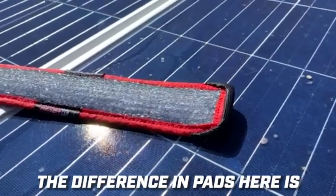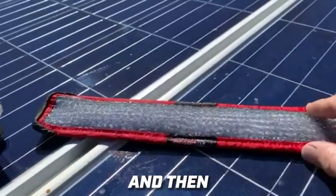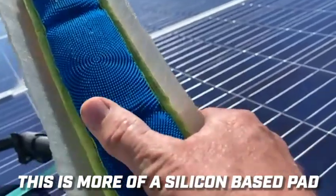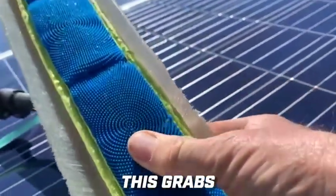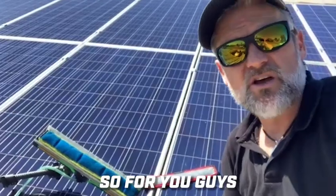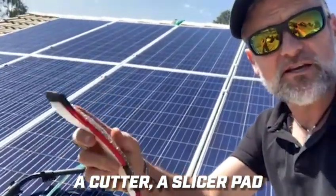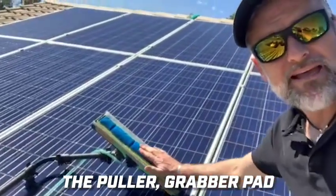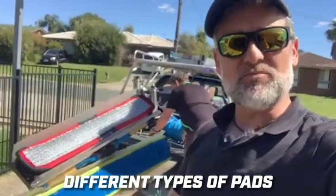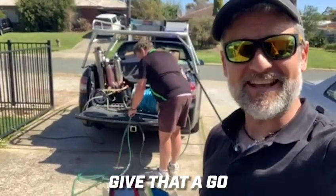The difference in pads: this one here is a cutter — it cuts the pollens and scrubs them off. This one here is a grabber — it's more of a silicon-based pad that grabs the pollen and pulls it. So for those of you who are a little apprehensive about using a cutter or slicer pad, the puller-grabber pad may be the perfect solution. That's a rundown on different types of pads for solar panels — this is Mod Man and the Oracle, give that a go!